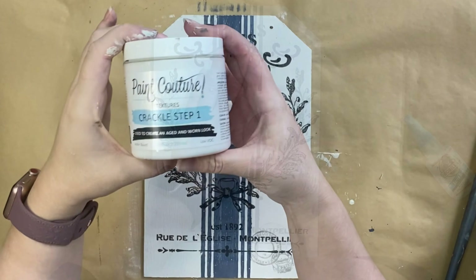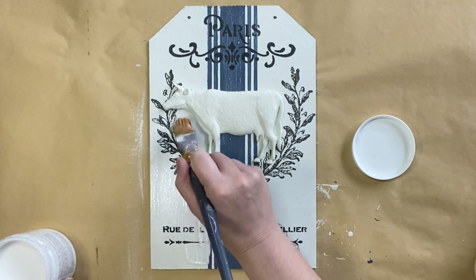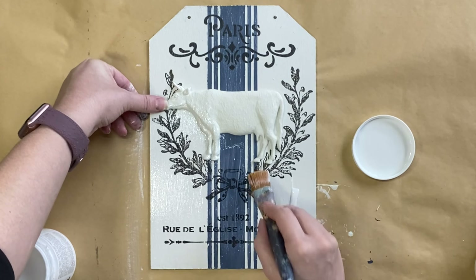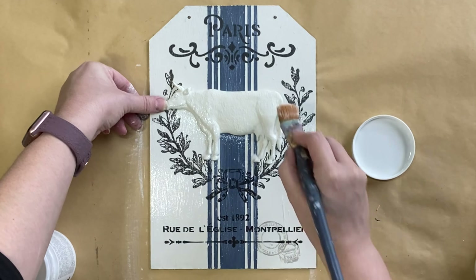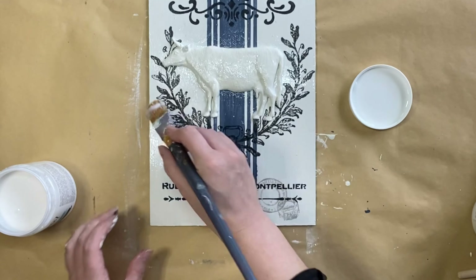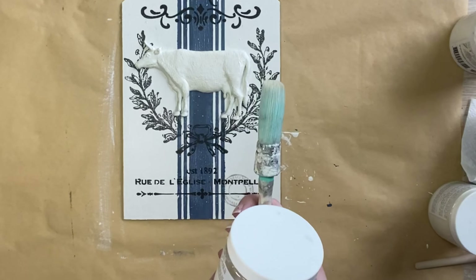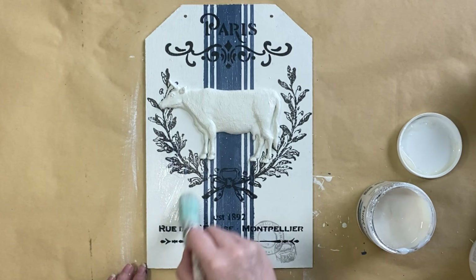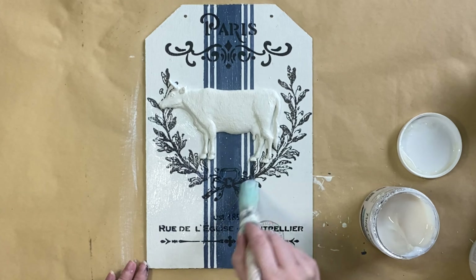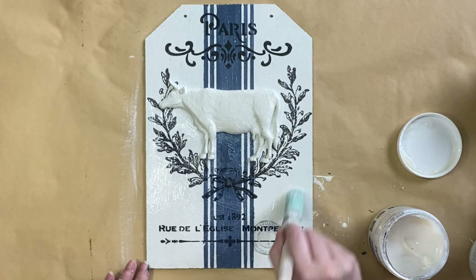Once that glue was dry and set I took out Paint Couture's crackle step one and I'm going to be applying it over the entire piece. I am first laying it down in normal brush strokes making sure I'm getting it into all of the details, but then I end up changing my brush stroke direction — doing a little bit of cross hatching and some random brush strokes. That helps to get a little bit more of an irregular crack finish. I let it dry really well and then after about 30 minutes it was ready to do crackle step two. Ideally you want crackle step one to feel sticky and tacky to the touch — that's when you know that it's good to go. I applied step two in the exact same way as step one and then let this dry for about an hour.